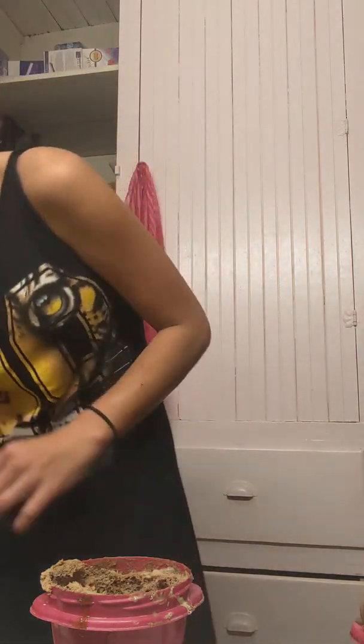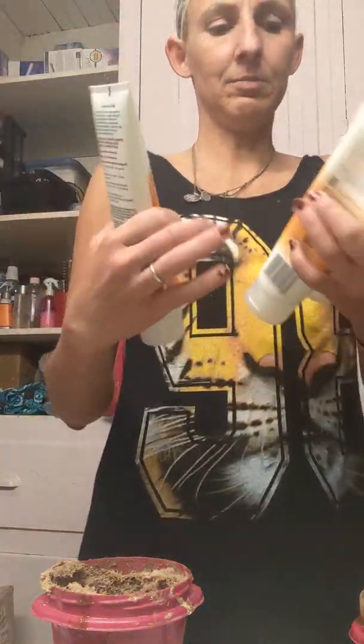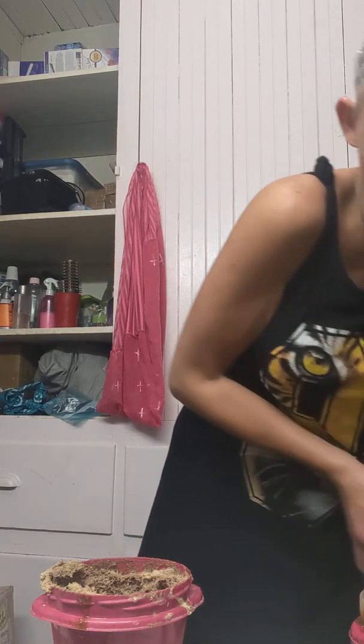This is a mixture that I made. Normally I put green avocado mask in, but they didn't have that at the store. So I added some other ingredients. Then I take honey — hold on, I'm going to make another mixture here. You guys can watch how it's done.